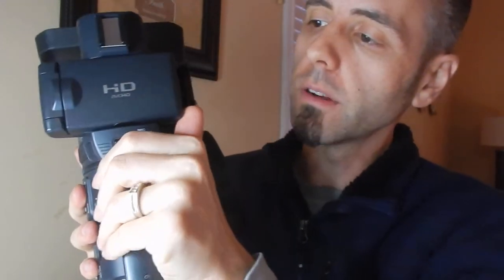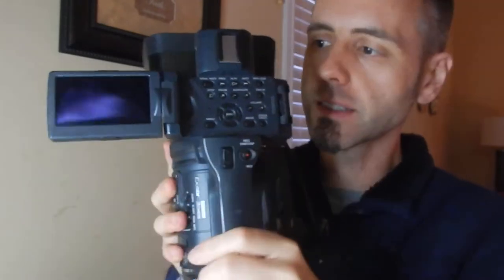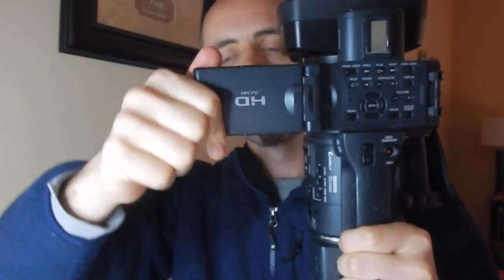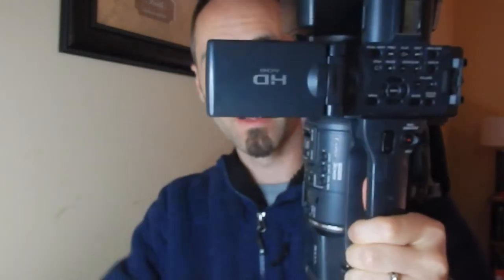Whenever it comes to the display, you get a little flip-out screen here, which is really nice. Just to give you an idea of angles — it only goes to the top, it doesn't flip all the way around. But if you go from the bottom, it'll flip all the way so you can see it if you're holding it up. So one way it goes almost all the way, and then the other way it goes all the way — you get a full 360.